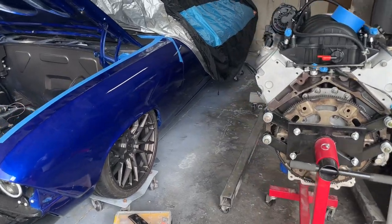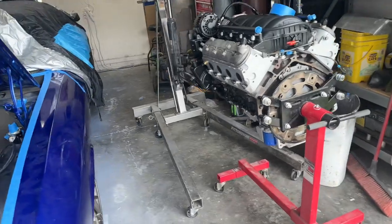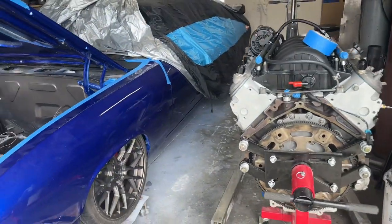Oh man, I am so happy to have the motor here! This week we're going to paint it, we're going to do all kinds of stuff. But check out the video of me getting it running!